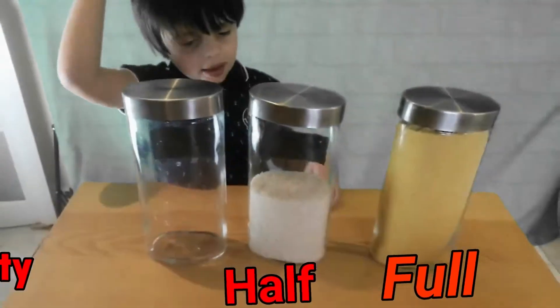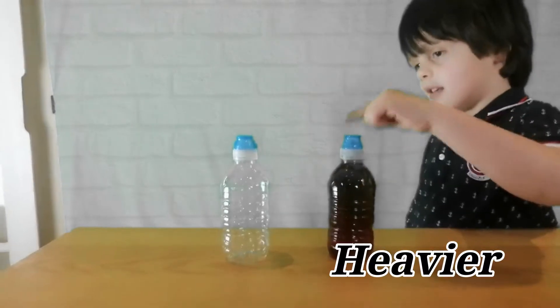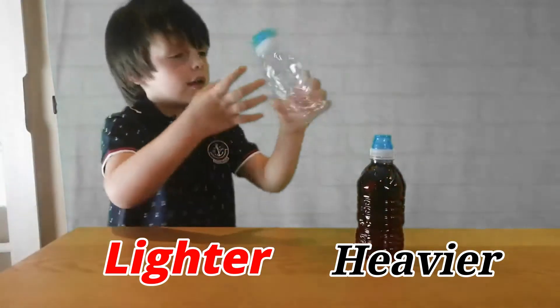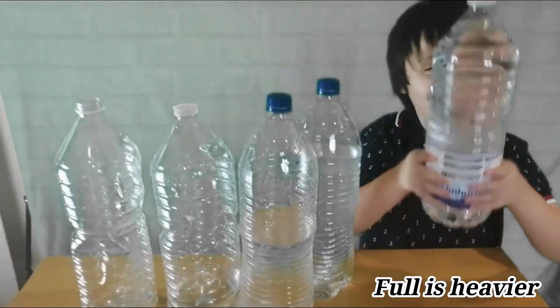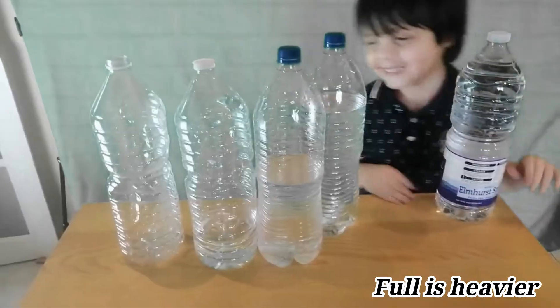Which one is heavier? This. Can you lift it up? Yeah. Which one is lighter? This is light. The full is heavy. I can lift it — heavy.